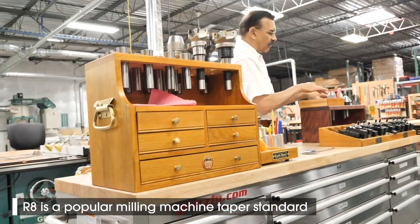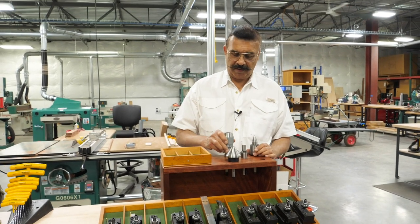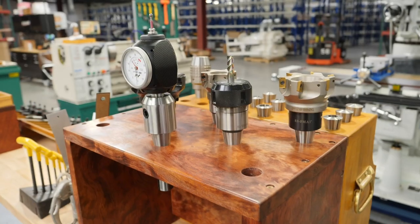Something similar to this — what I made for the lathe — where I can put my live centers and my drill chucks for the lathe. So let's go over to the bench where I have some of the parts cut out, and we will show you the rest of the project.